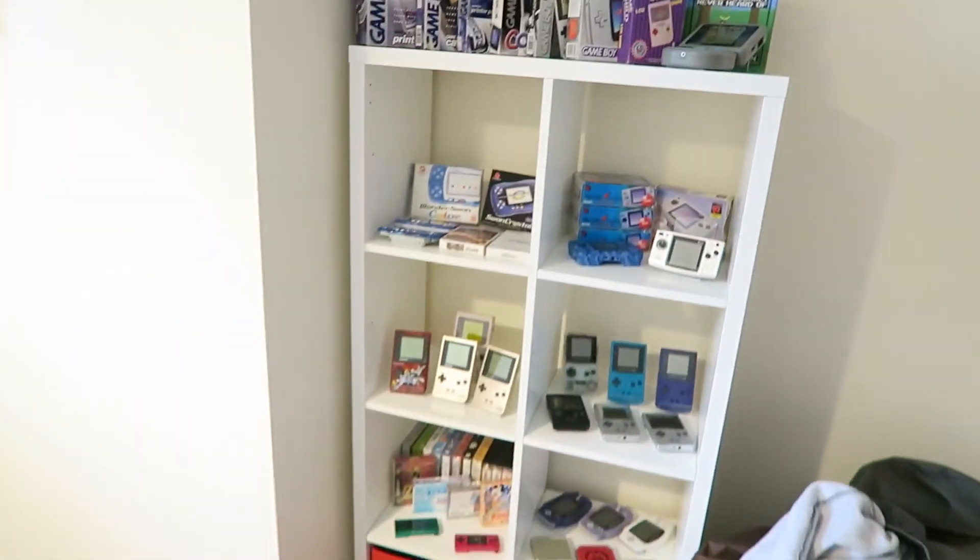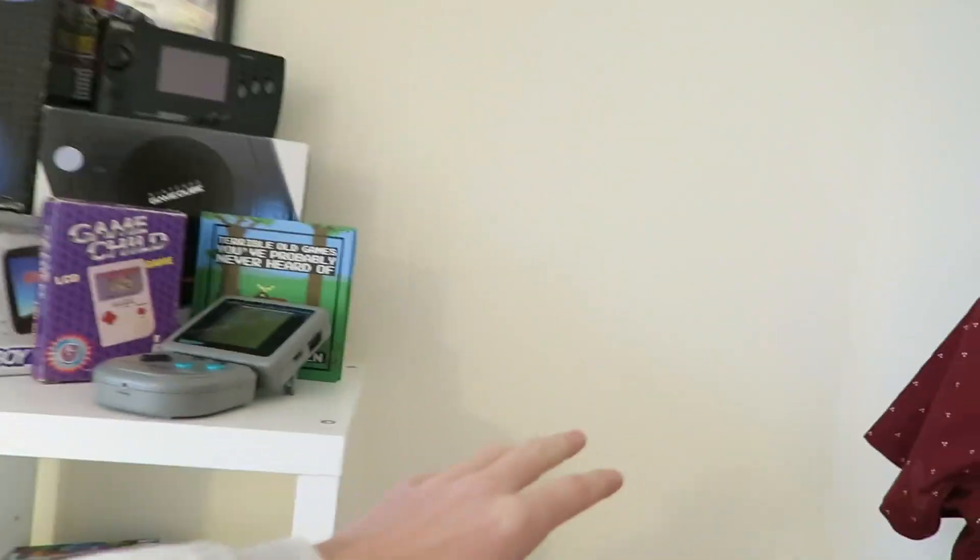Hey guys, how's it going? Elliot here again. Today's video I'm going to be going up to B&Q, which is like a kind of DIY shop. That's where I got my shelf unit here from. I'm hoping to get another one of those, although I'd like a single one so that I can just add an extra piece onto here and then display a bit more of my stuff.